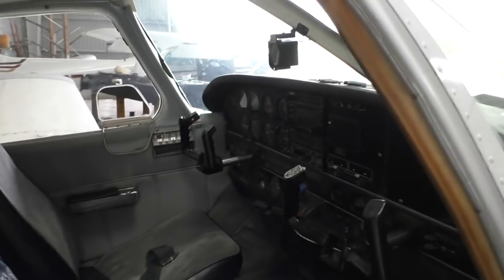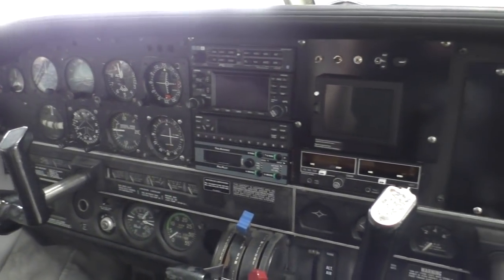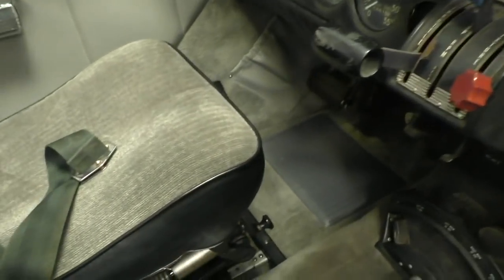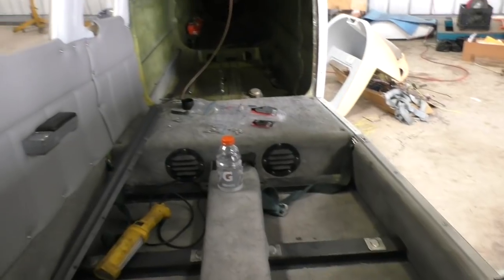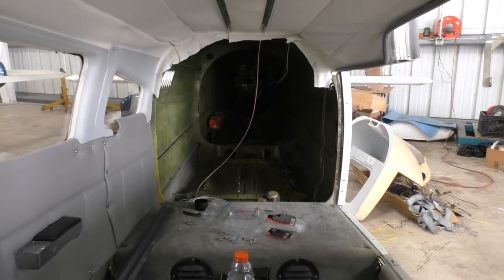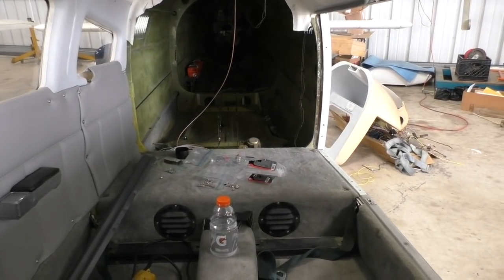Hey, look at this! It looks like a real airplane with seats and paneling. We still got to put that stuff back there, but check this out! We got carpet in and panels. I left those seats out because I'm just tidying up that very back part, but we are ready to do the ground run and see what we can see with this thing.